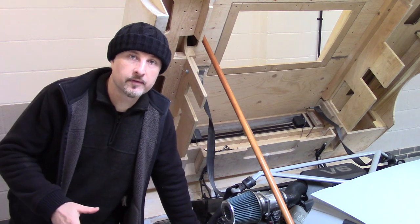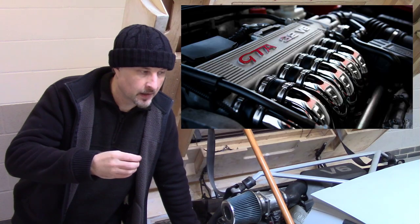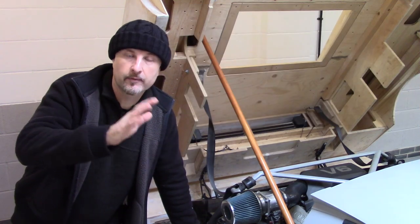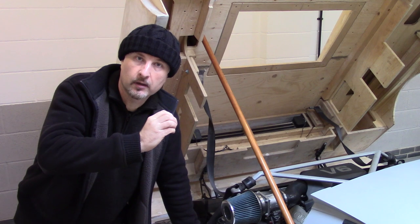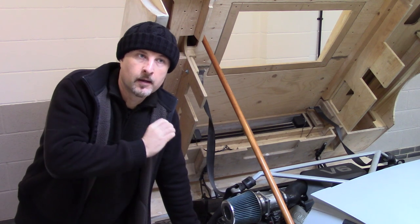All this talk of different engines — V10s, V6s, V8s — I need to bring up one of the design aspects of this car I've mentioned in previous episodes. The idea for this car is for it to be modular, so you can easily put any engine you want in the back of it.